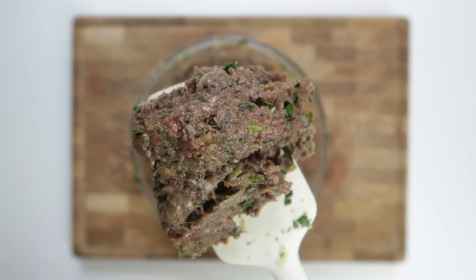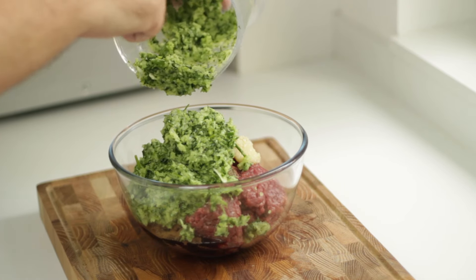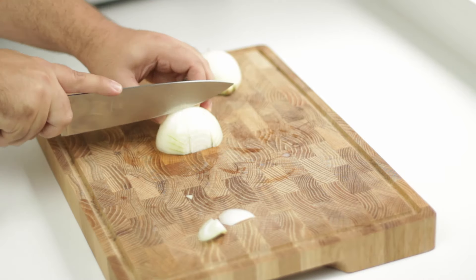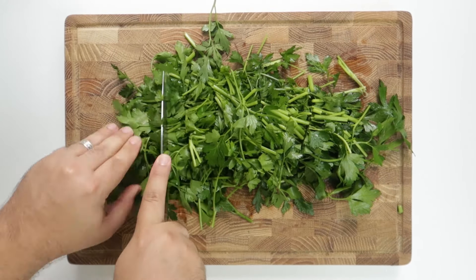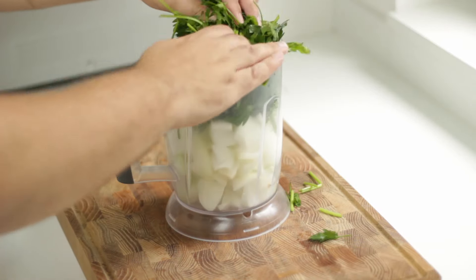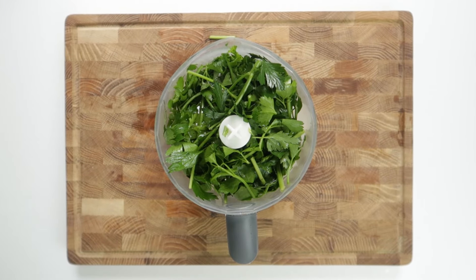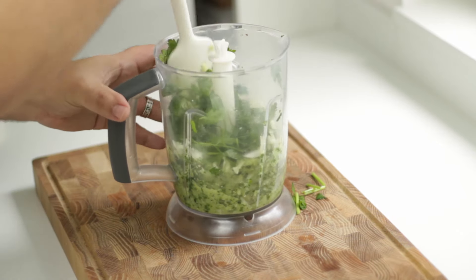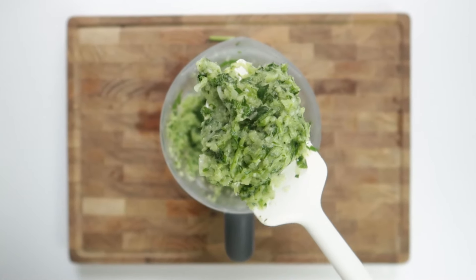The meat filling for the arayis is actually really close to a kofta mixture. To make it, we'll first need to make an onion and parsley mixture to soften and flavour our meat. Start by peeling and roughly chopping a medium brown onion, splitting it into big pieces as it'll go straight into a food processor. For the parsley, roughly chop 30 grams or one ounce of parsley and remove any large pieces of stalk. Add the onions and parsley to a food processor or blender, then add one tablespoon of olive oil, or if you can get it, 20 to 50 grams of beef fat. Process until well minced — make sure you're not left with any whole parsley leaves or stalks.